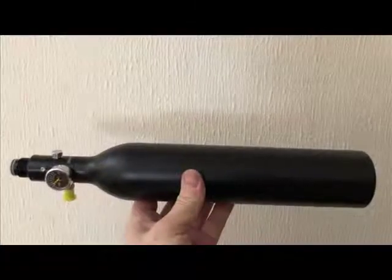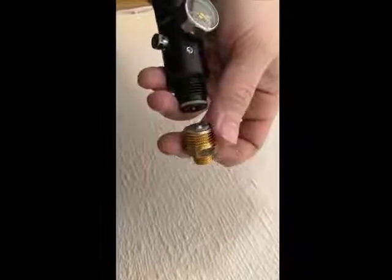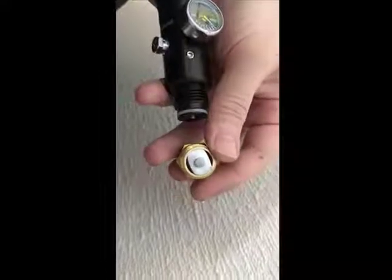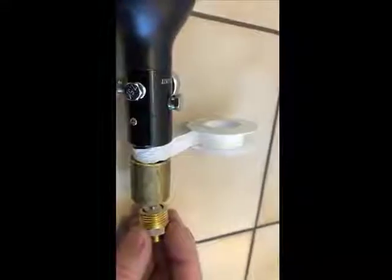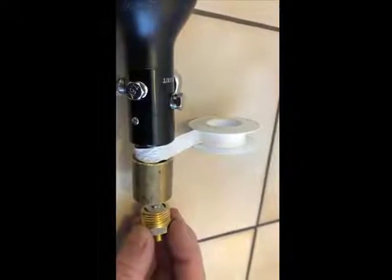This is my 4500 psi air tank. Here I have my half inch to quarter inch adapter, in which I jammed an aluminium piece which I threaded with an M6 bolt. Then I applied some sealing tape before putting the parts together in a half inch socket.